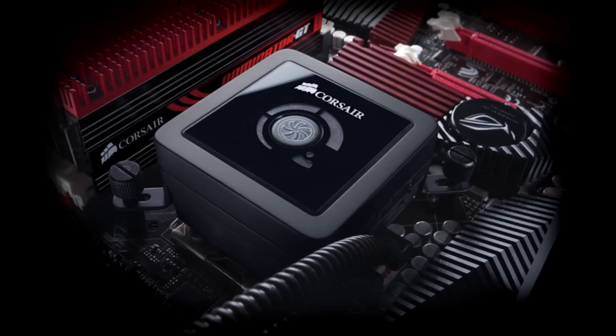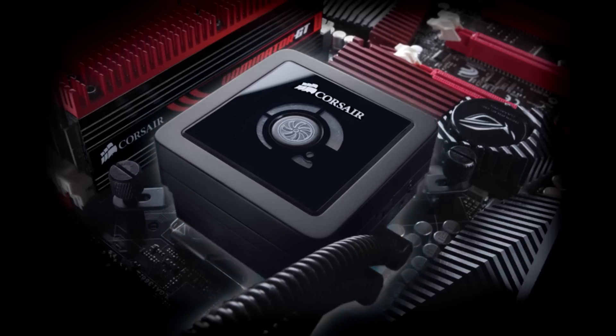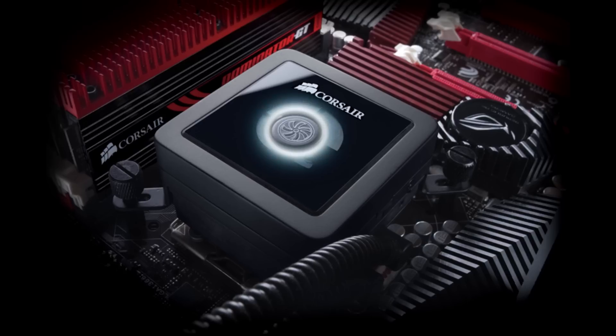The H80 and H100 share the same super efficient pump assembly. It has a digital fan control button that allows you to select from quiet, performance, or balanced profiles. It can also be monitored and controlled using Corsair Link, which we demonstrate in other videos.